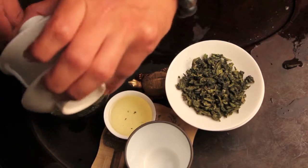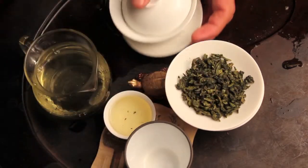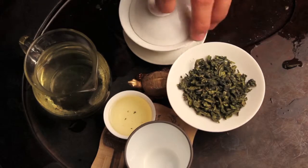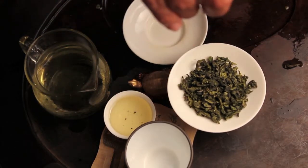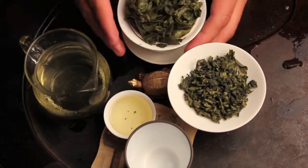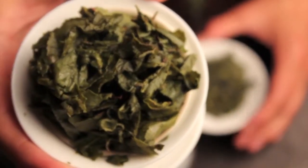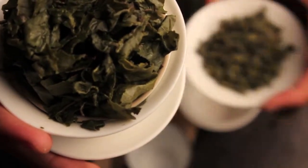The liquor color is very yellow, almost neon or fluorescent almost. And let's look at this wet leaf here. Here you can see the wet leaf right next to the dry leaf — you can really see how the leaf opens up. It's pretty wild.